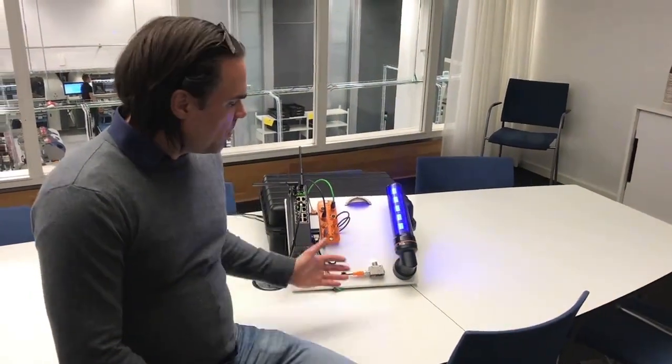Hello, my name is Henrik Arleving and I work with HMS Industrial Networks within our labs team. Today we will show you the 5G starter kit that we have developed together with Ericsson and IFM.